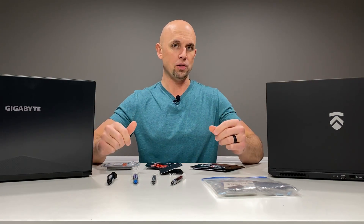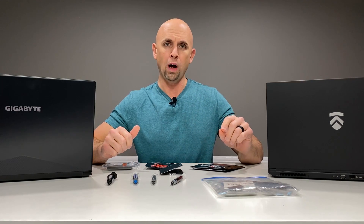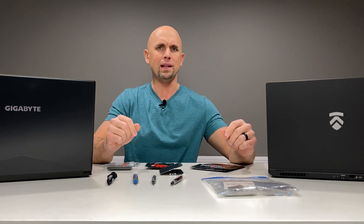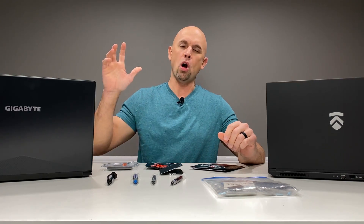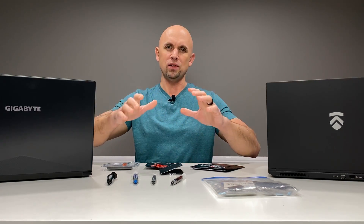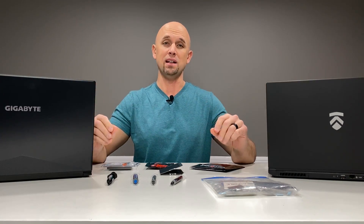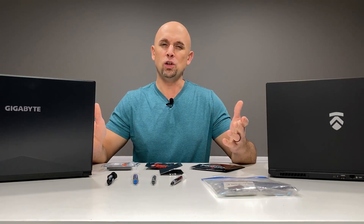Out of the three laptops that I tried it on, I got it to work on one — the Acer Predator G5793, I believe it was. And I had to take that cooler off and put it back on and tweak it just right an absurd amount of times. It was insane to finally get it to work. Not a good quality of life.